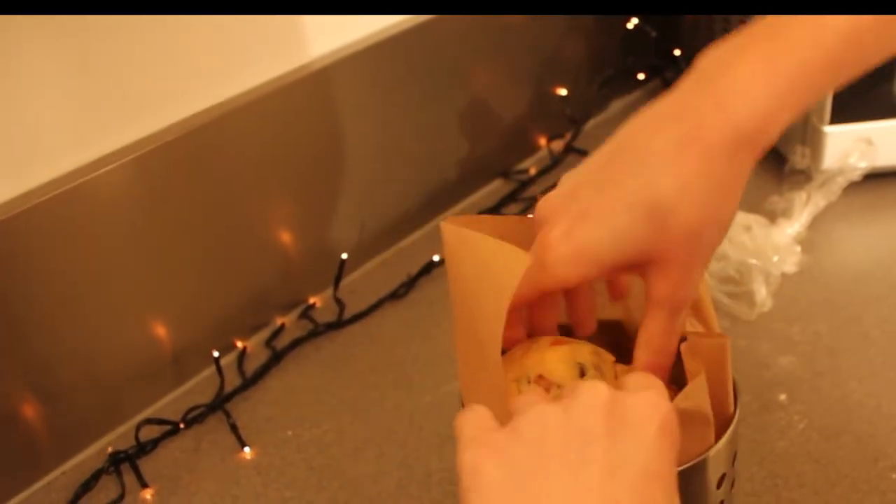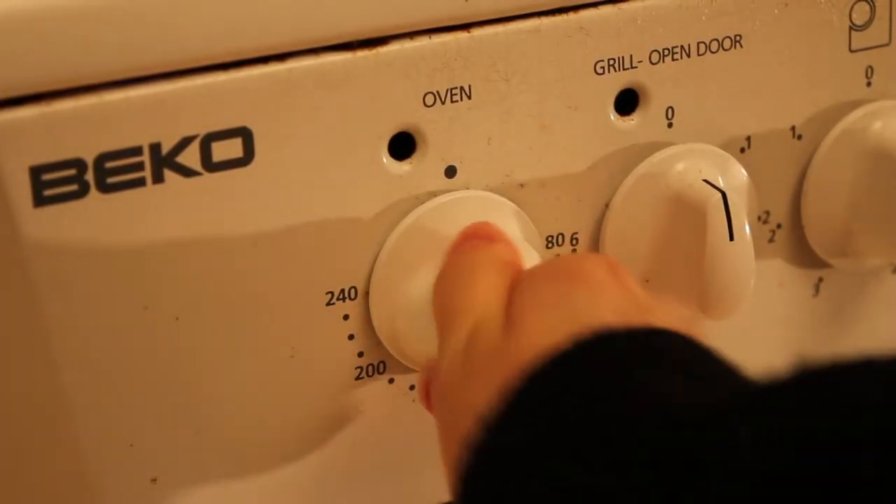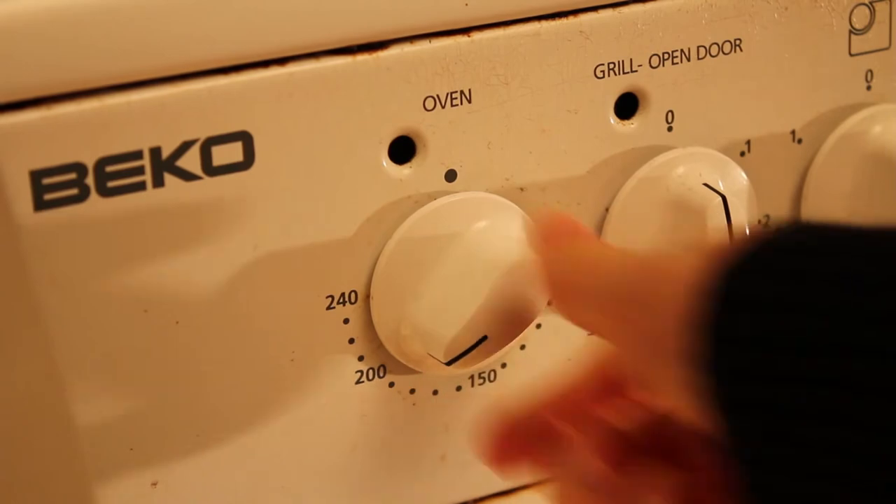Place in the makeshift panettone tin and leave to prove again for another hour. Towards the end of the proving time, preheat the oven to 200 degrees.